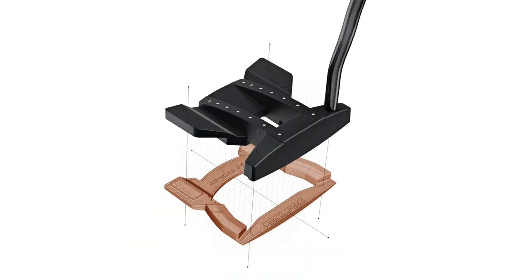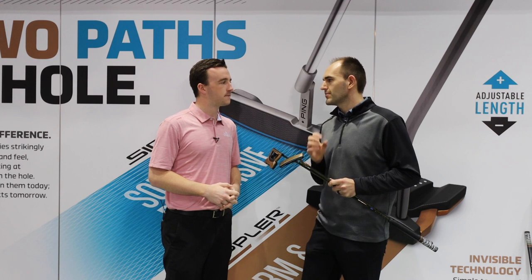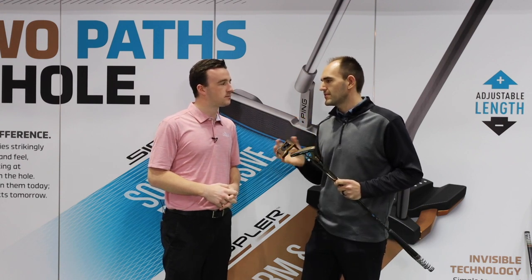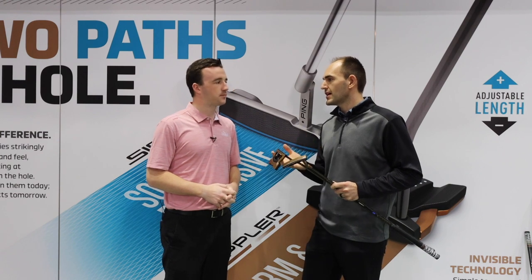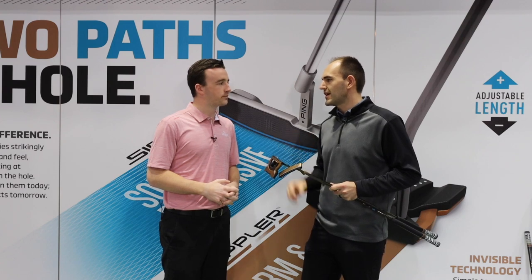It's a lighter weight material that allows us to make a bolder section within the design, but due to being lighter we can use a lot of the other discretionary mass to get bigger perimeter weighting. We combine the aluminum with sole plates made of steel, which allows us to get much higher MOI, better CG positioning, and ultimately make some bigger, bolder, more dynamic mallet designs.